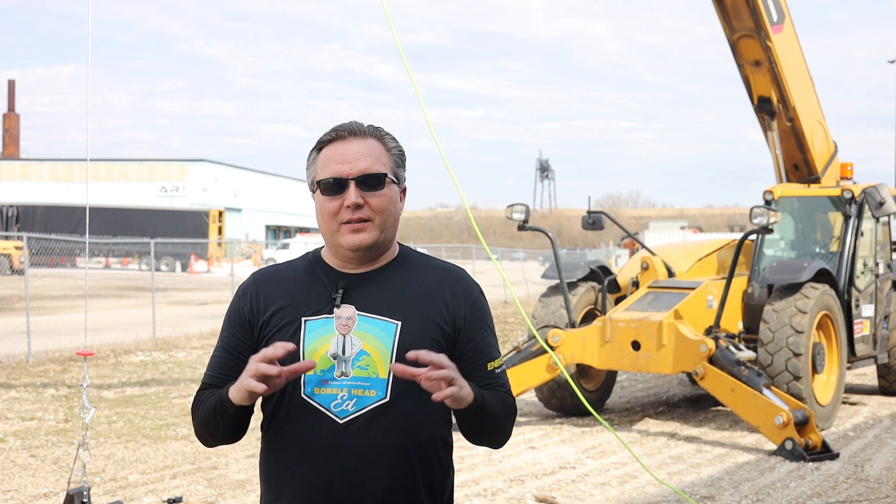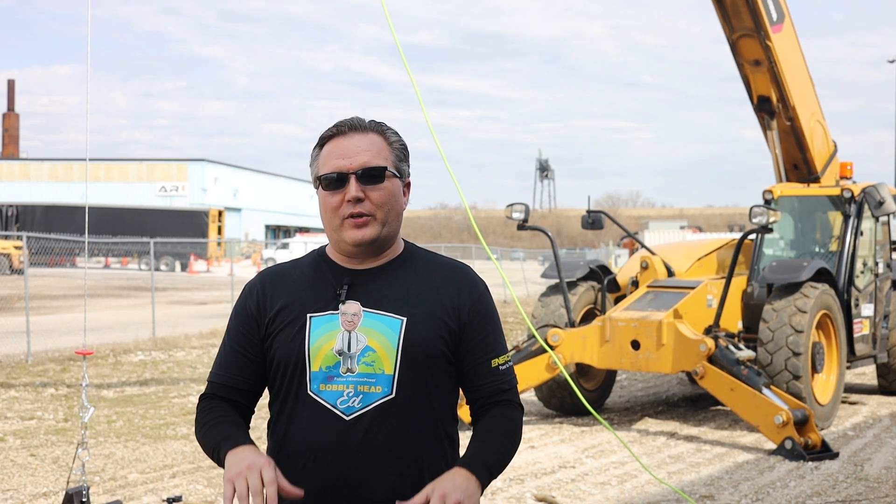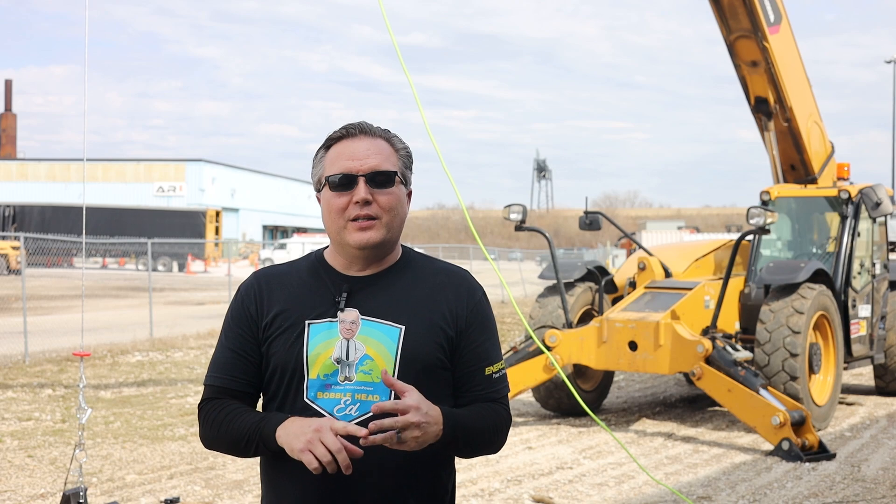Hey everyone! Welcome to another exciting episode of Intercon Labs. This time we're going to be testing out the old Wile E. Coyote anvil drop on some of our enclosures, as well as a few other items. So let's get at it.